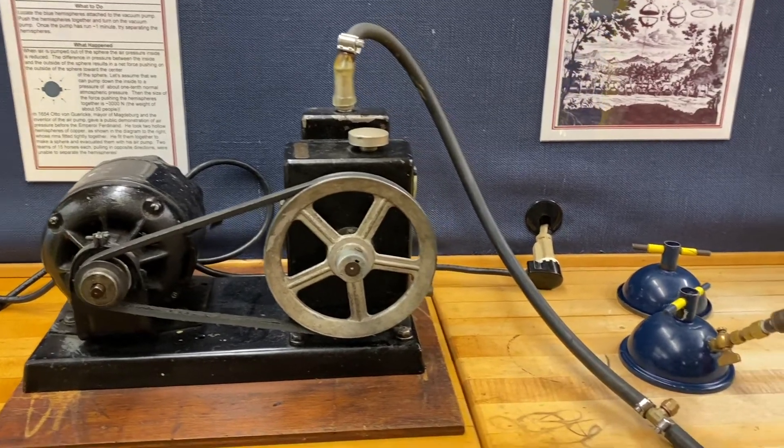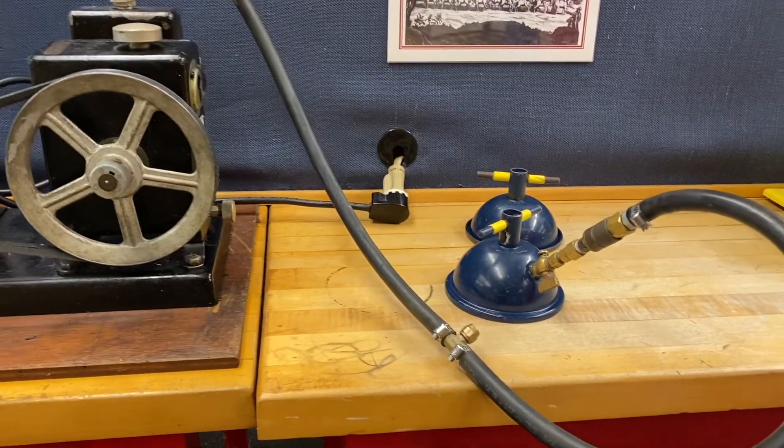Now a brief history lesson before we get started. The Magdeburg Hemispheres were inspired by the inventor of the air pump, Otto von Guericke, who also happened to be the mayor of Magdeburg, Germany in the mid 1600s. He created a similar device to the one we're about to see in an attempt to display the effects of air pressure in front of Emperor Ferdinand.